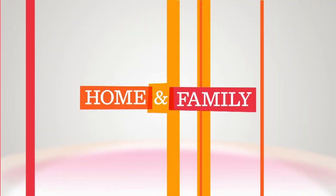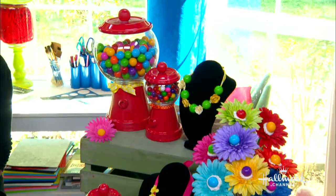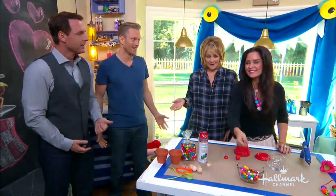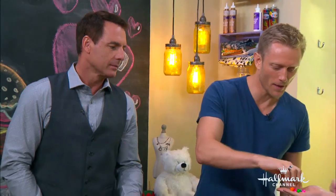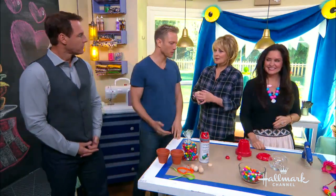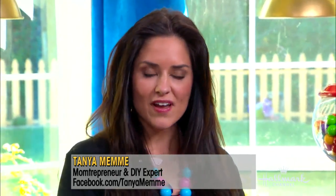Lighten up your day, the home and family way. Have you ever had a giant girl? You're going to teach us how to make a gumball machine. I am. These are awesome party favors for kids.